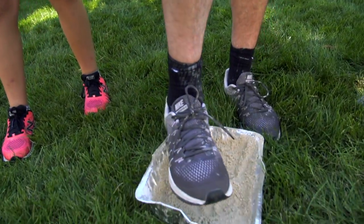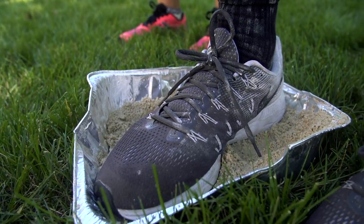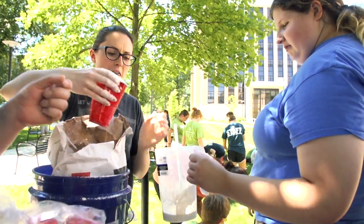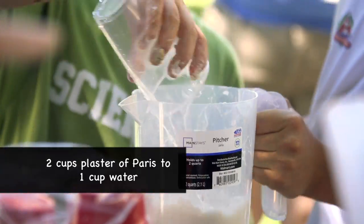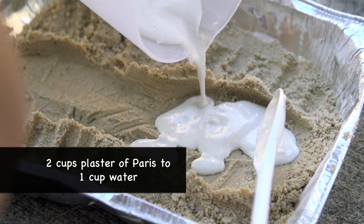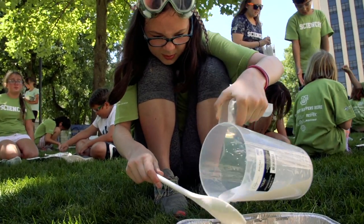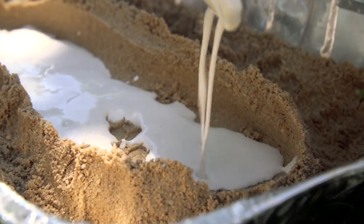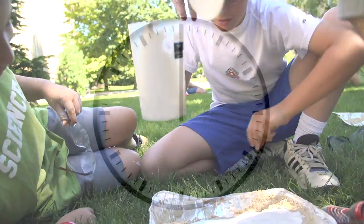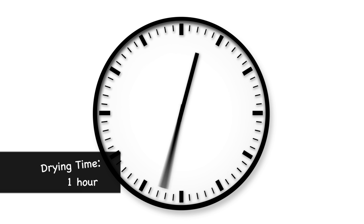Now step in here and make a print of your shoe. Pull your foot up. Now to make the cast — they mix up some plaster of Paris and pour it gently into the shoe print. Pouring it over a spoon helps keep it from wrecking the pattern. One hour later, the cast is dry and hard.